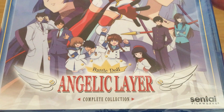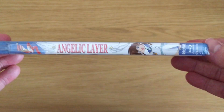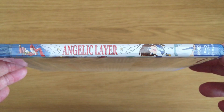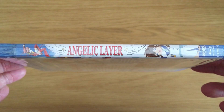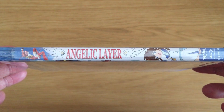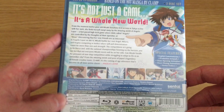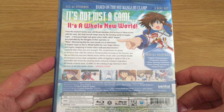To start off with, we have the front cover, which as you can see features the series logo and all of the notable characters from the series. On the spine, we have the two main characters from this series as well as the Angelic Layer logo, as well as the Sentai Filmworks logo and Blu-Ray logo.